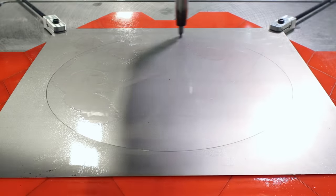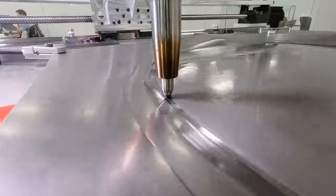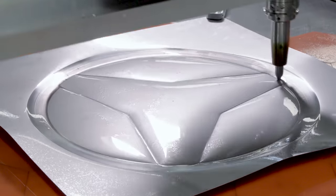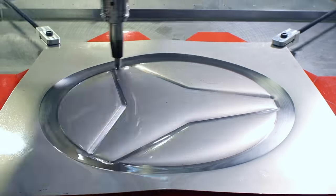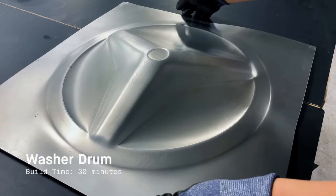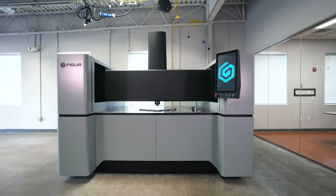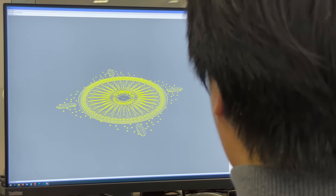Up until now, there hasn't been a commercially available solution to produce complex sheet metal parts without any tooling or dies. It is important in today's market for manufacturers to be able to stay competitive and go from design to product quicker than your competitors. Here at FIGURE, we've created a new process called digital sheet forming.